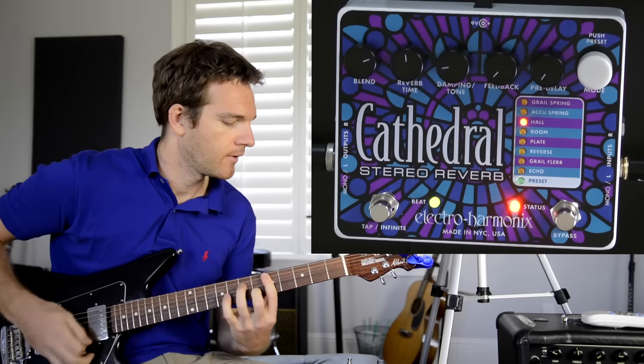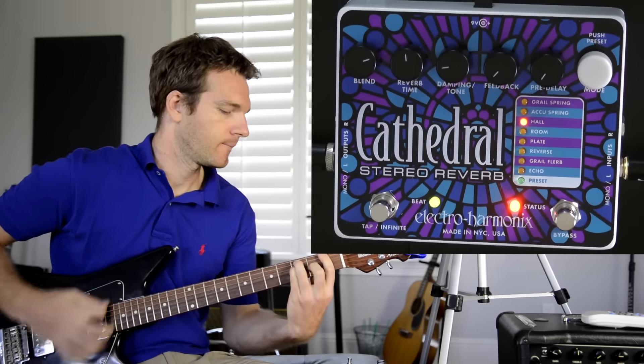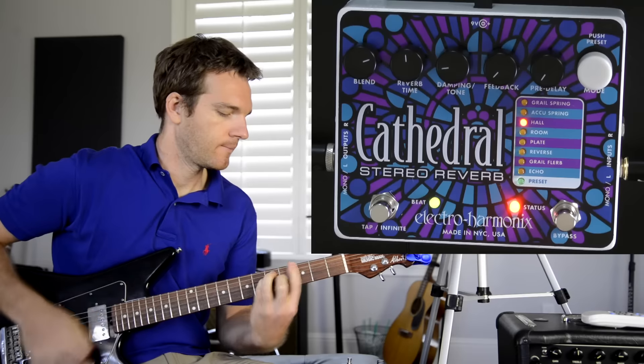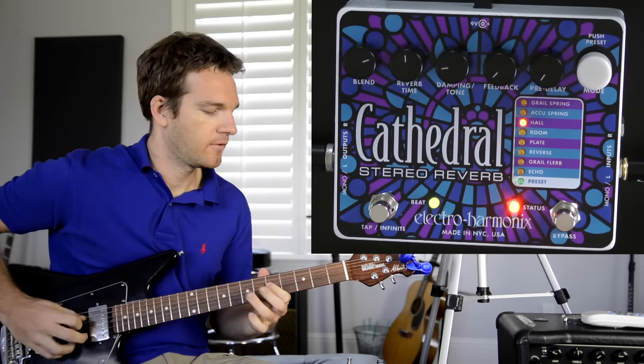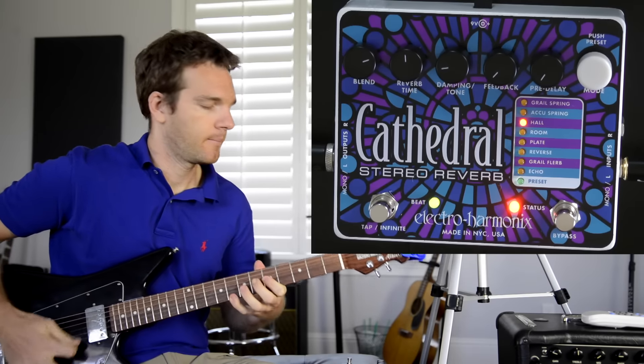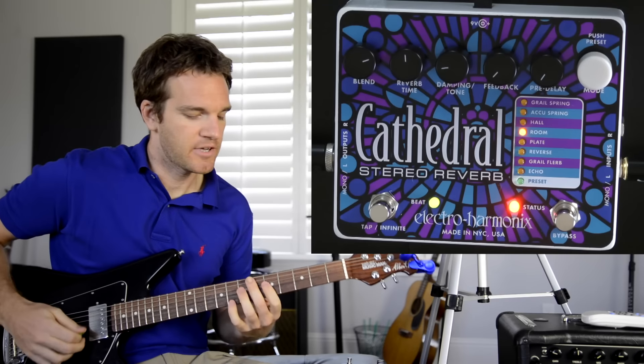Hall and Room modes I'll breeze through pretty quickly. The Hall mode emulates a large hall reverb, and Room is supposed to emulate a medium-sized room.